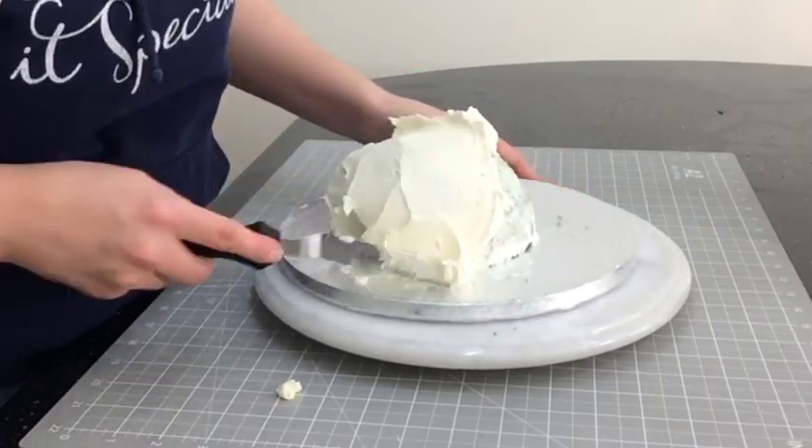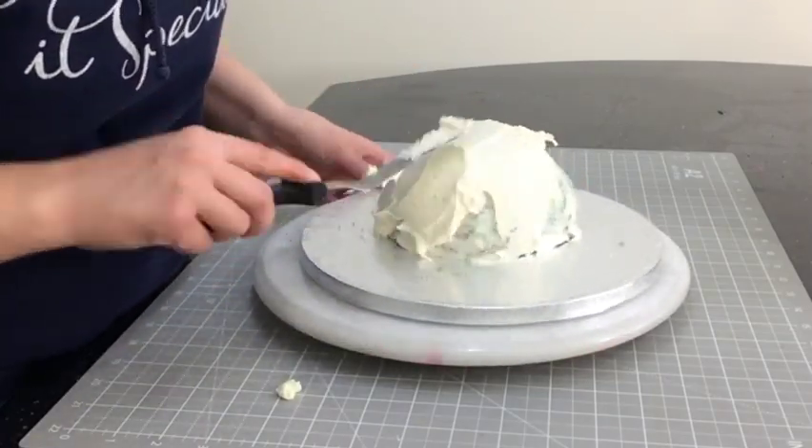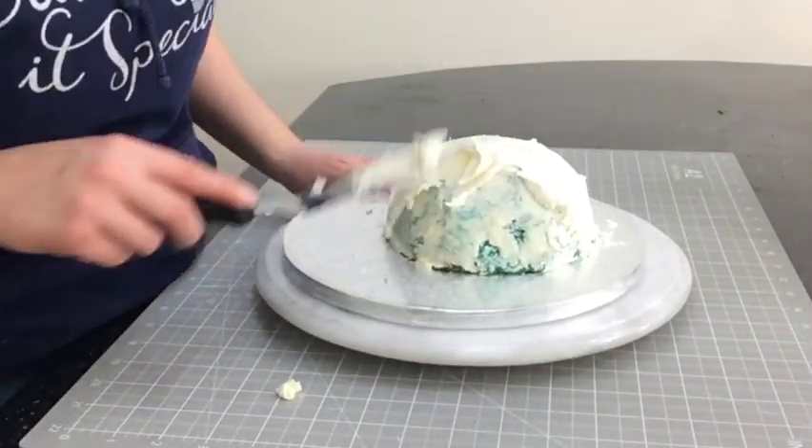When the crumb coat has had about 20 minutes to chill, I give it a second layer of buttercream and use my flexible smoother to give it a nice neat finish.